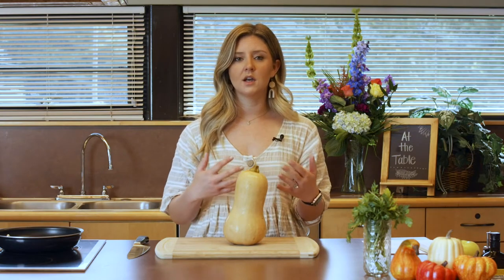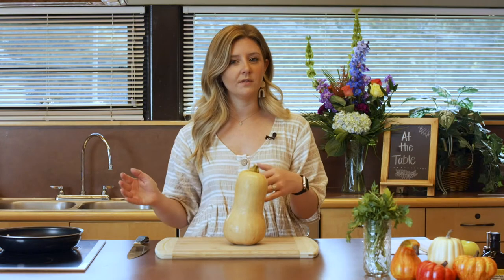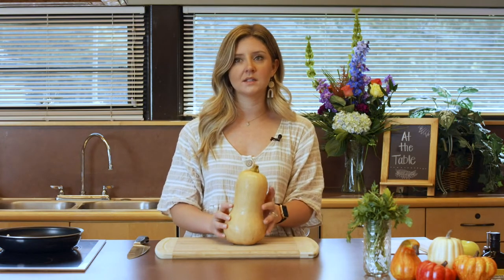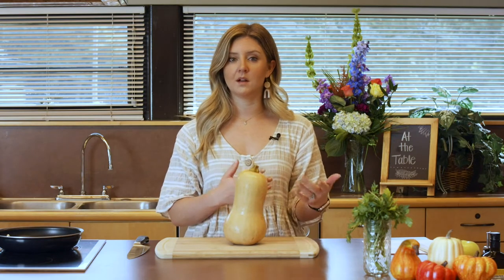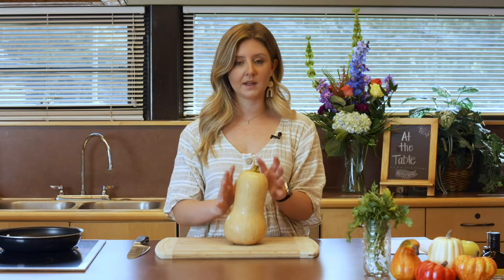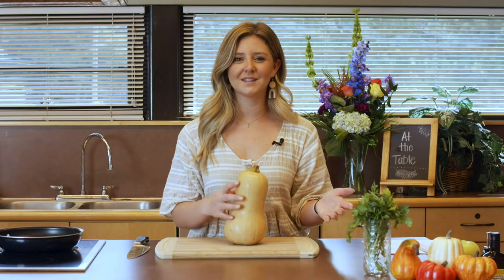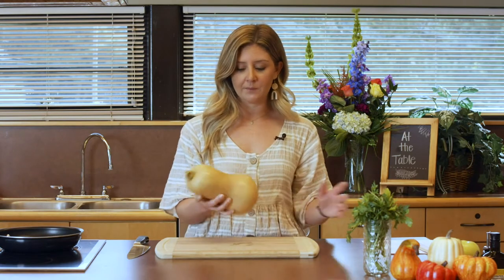You could even go for something like an acorn squash if you choose. They all have a slightly different flavor. I love butternut squash — it's a little bit more savory than pumpkin. Pumpkin might be a little bit sweeter depending on the variety. Acorn squash is a little different too, so they're all slightly different but can all be intermixed to make your own variety.